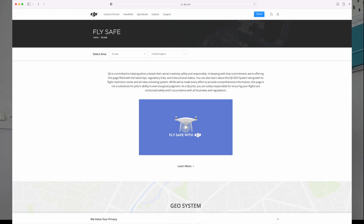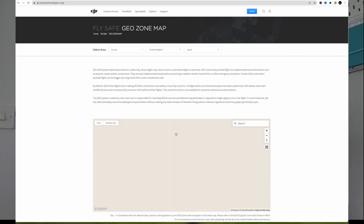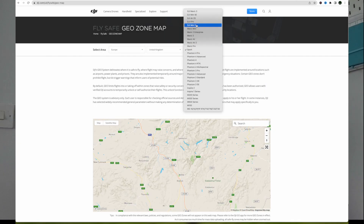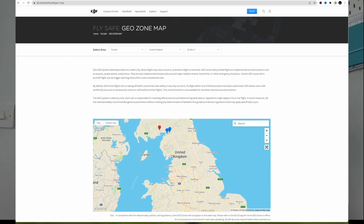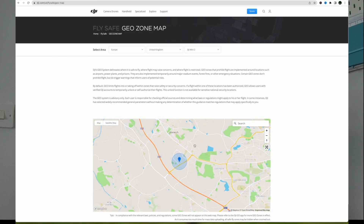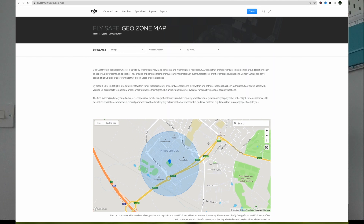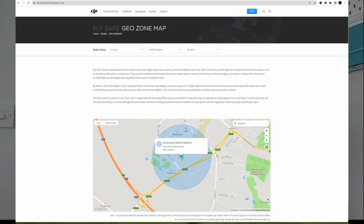You can have a read through there, but if you scroll down and click on Geo Zone Map it will bring up a map. You put in your type of drone and there's the map. If we scroll through and look at some of these different zones, you'll see one here — the Uniball Stadium in Bolton. Click on that and it says University of Bolton Stadium, level authorization zone, type stadium.